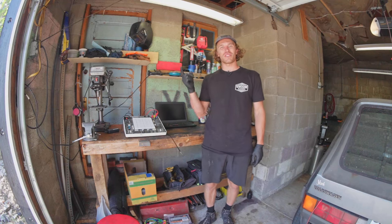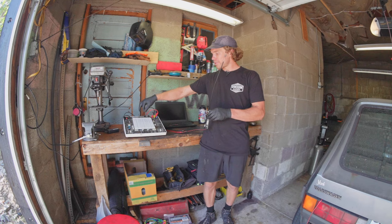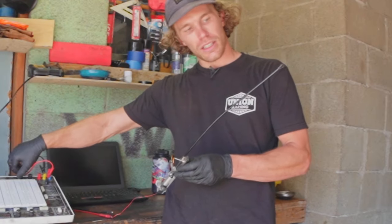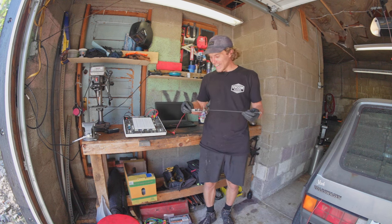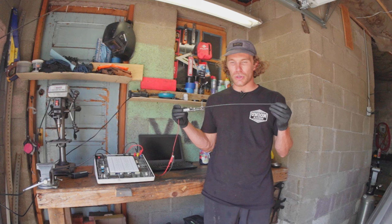Hi, welcome to the Oliver Fetter YouTube channel. Today we're messing around with some pretty cool stuff, like this guy right here which moves all by itself. Today I'm working on my VNT turbo control system.